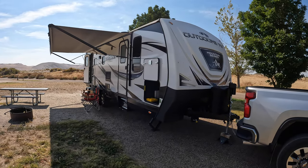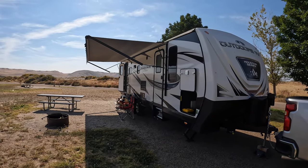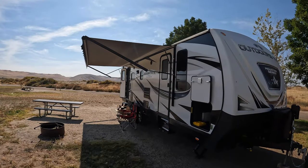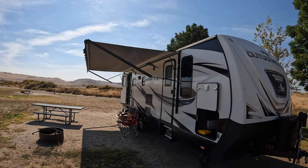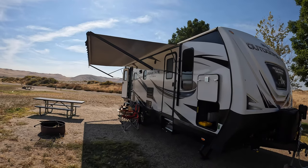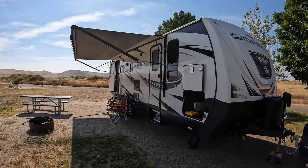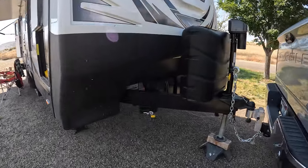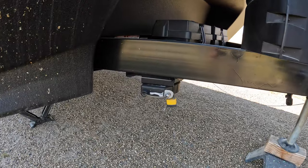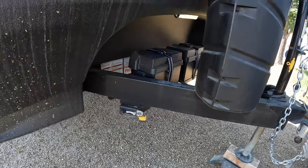We're going to start on the outside and then head inside. This awning is awesome. It rolls up into an armored piece — a shield — and it's really well protected. You don't see that too often in a lot of RVs. There's also a lock so you can lock up an off-road vehicle or whatever to the RV. That's a cool feature.